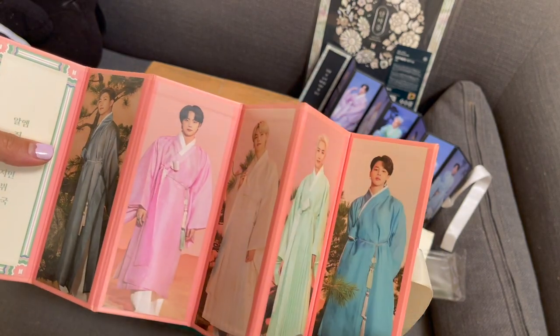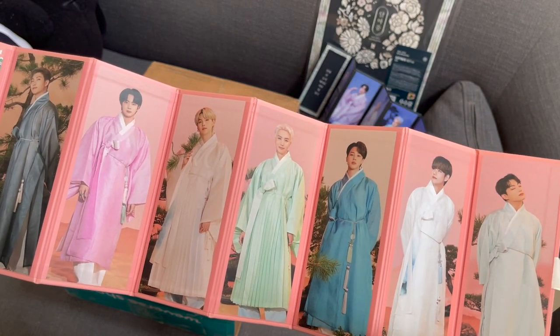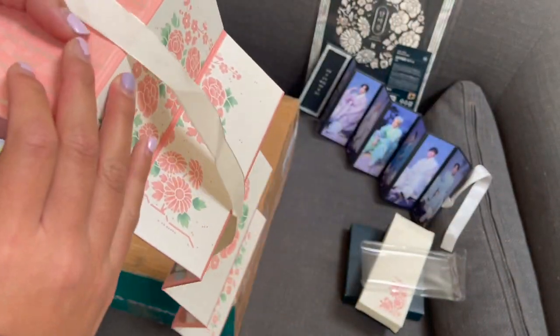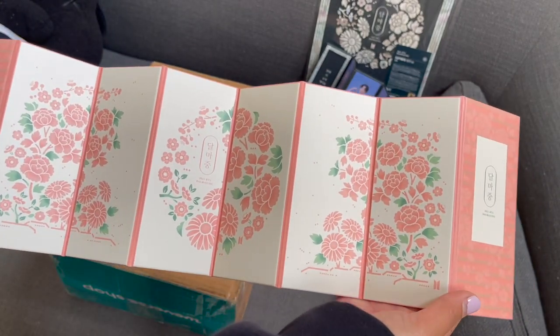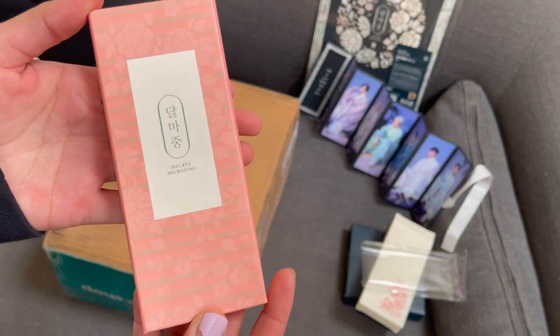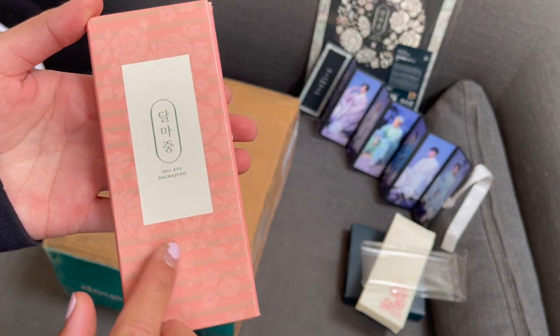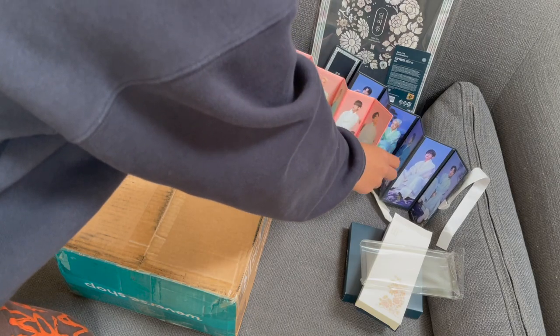It has Jin, Yoongi, Hobi, Jimin, Tae, and Jungkook. This one has a very softer photo feel - so pretty. There's a little flower too, yeah pretty. So there's that.